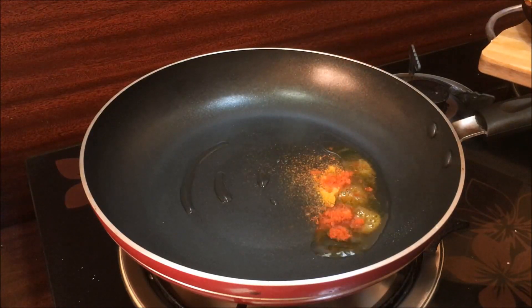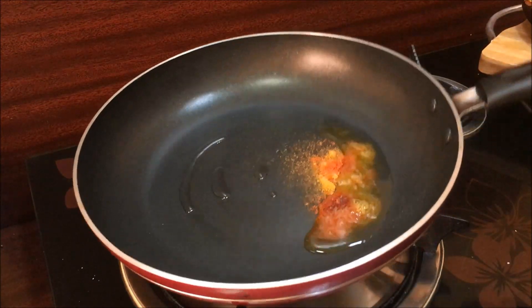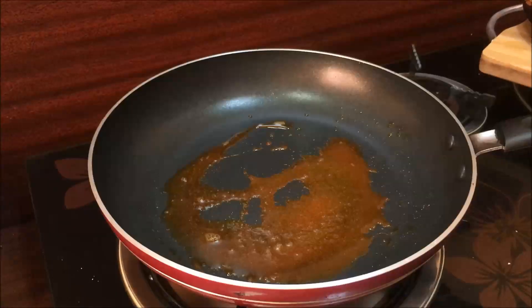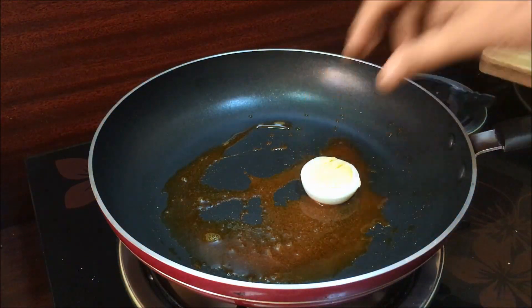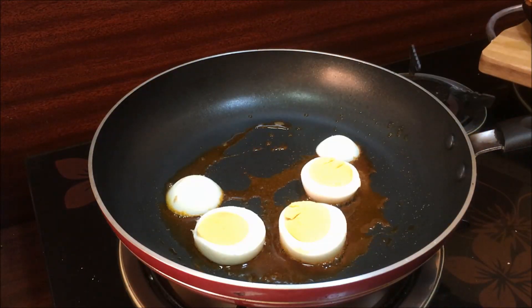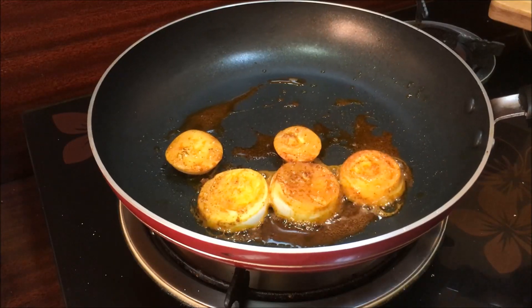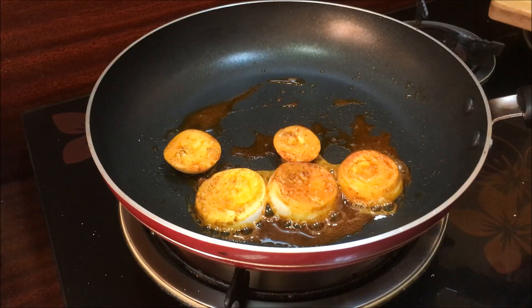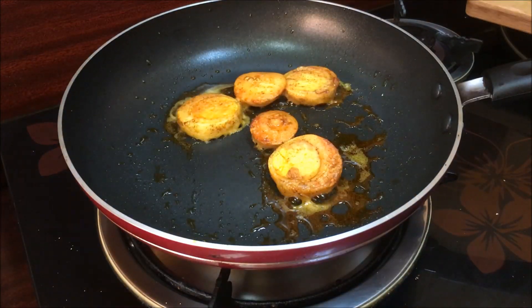Put a bowl of the mixture together and mix it. Please put it in the pan and press it. Put the flame on medium flame and let it dry.